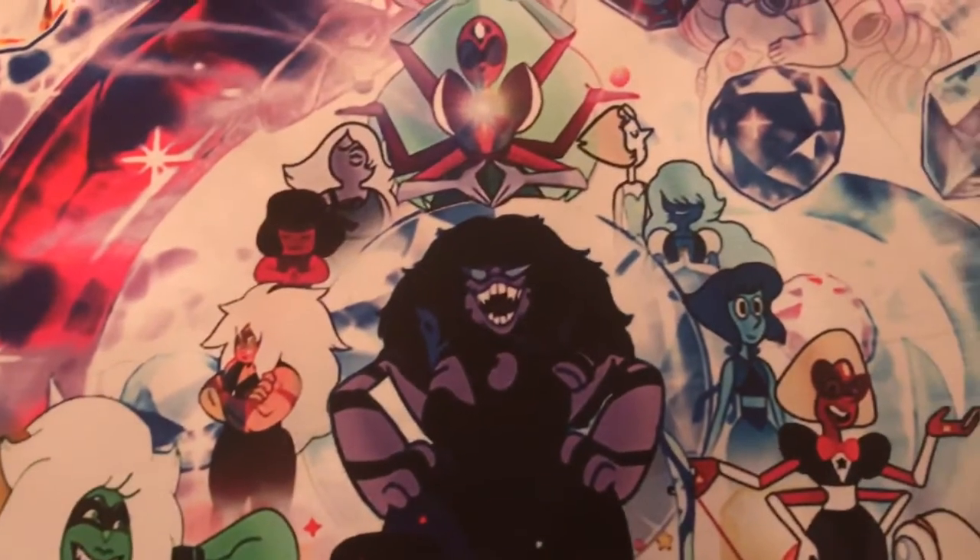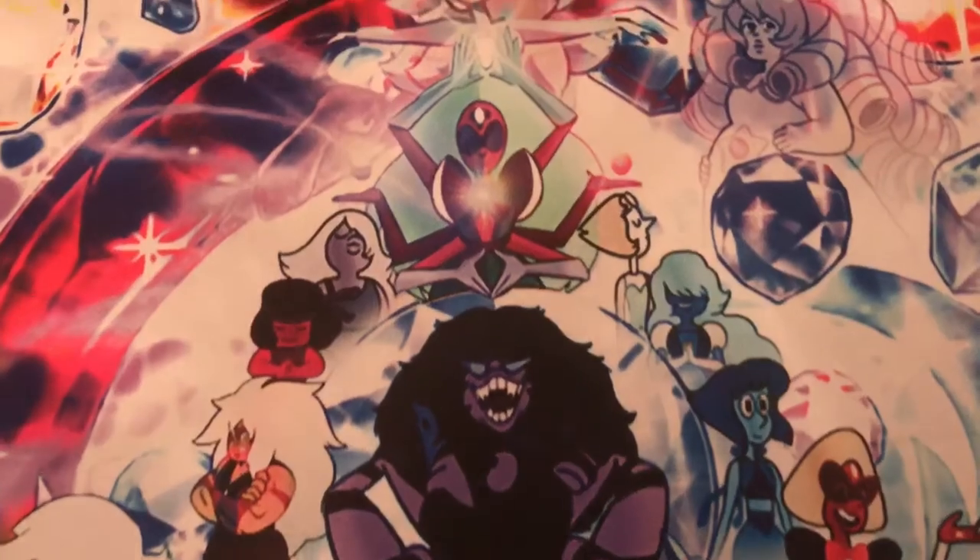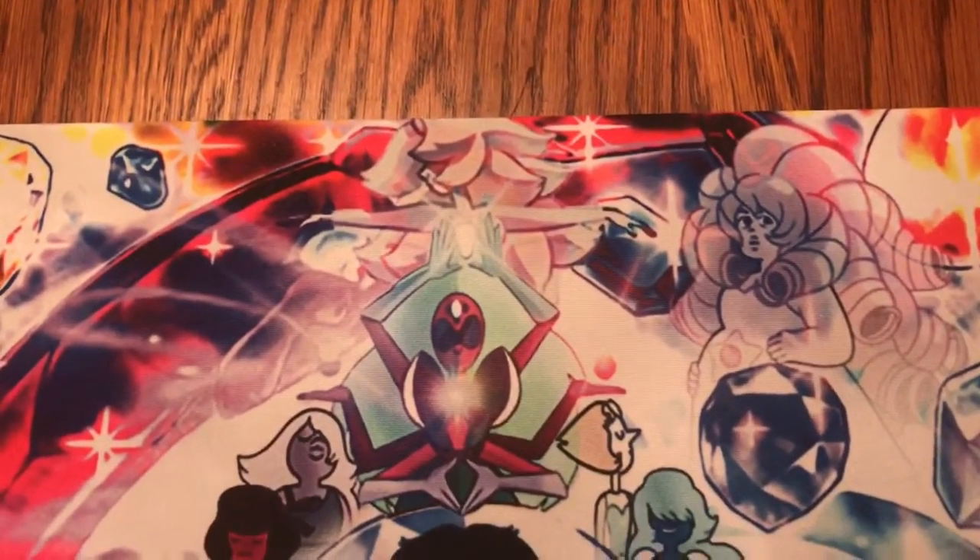We have Jasper, Ruby and Sapphire, Pearl, Amethyst, Alexandrite, the fusion of Pearl and Crystal Rose, and Crystal Rose herself from the background.